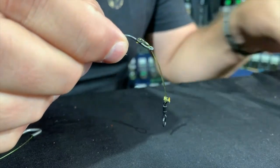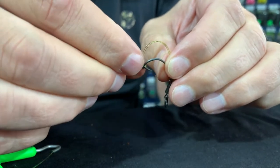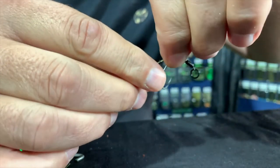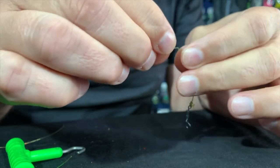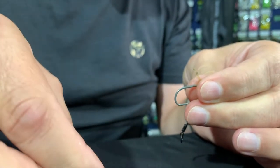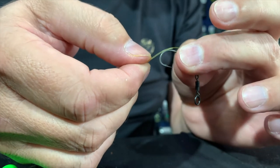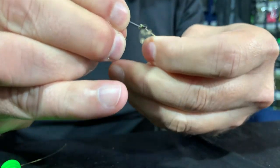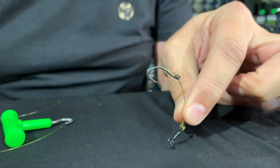Now, let's say this hook got damaged and I need to put another hook on. I basically just slide this whole section back and get that out of the way. Take the ring off first, then pull the hook out. Now all I do again is just fold the double, take my new hook, push the new hook through. Take my rig ring again, slide it over and pop the line over the hook. Now it's a matter of just pulling it tight again, manipulating the line so it sits perfectly. And there I've got the Choddy sorted again.